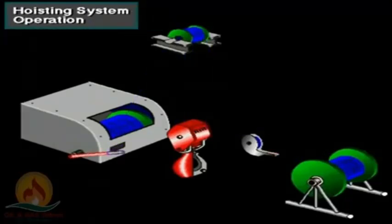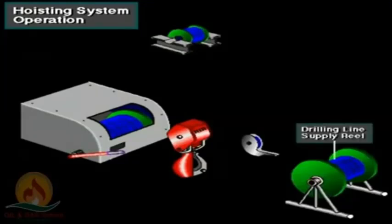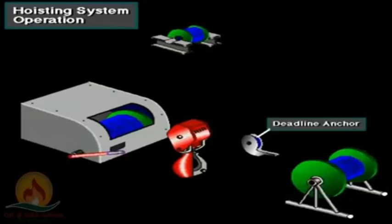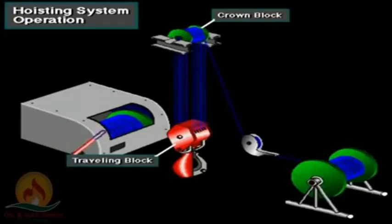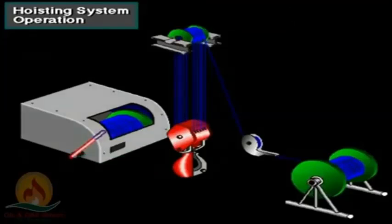Here's an overview of how the hoisting system operates. The supply reel stores drilling line. To reeave the line, crew members start at the deadline anchor. They pull the line from the supply reel and spool it around the disc on the anchor. They then lift the line to the top of the mast, to the crown block. Crew members then reeave the line several times between the crown block shivs and the traveling block shivs. The number of times depends on how much weight the system needs to lift. In this case, they ran the line five times between the two blocks to create ten lines. Once they've strung the right number of lines, they run the line to the drawworks and firmly clamp the line to the drum.